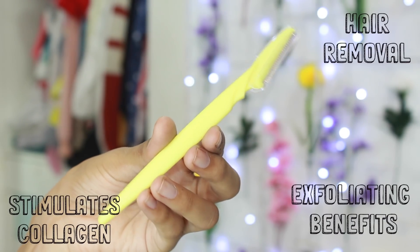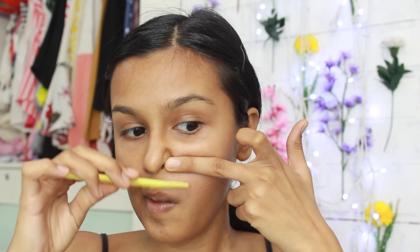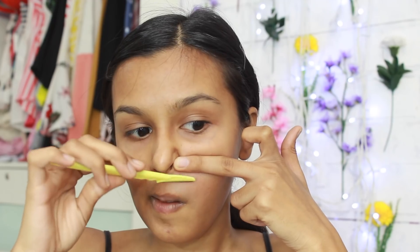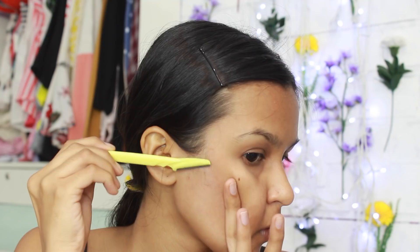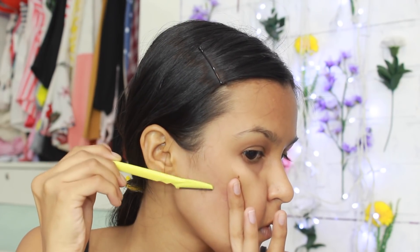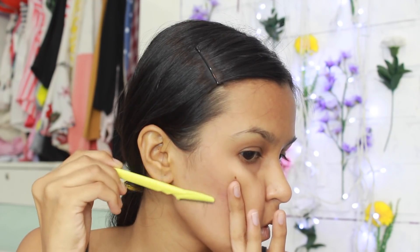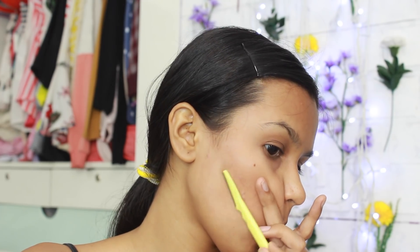I like to always begin by using face razors — I'll link the ones I use in the description box below, but any face razors will do. All you need to do is pull your skin upwards and use the razor in a downward motion. You want to be careful, but it's very difficult to hurt yourself with these razors. They're sharp, but not sharp enough to cut yourself — obviously always be careful.